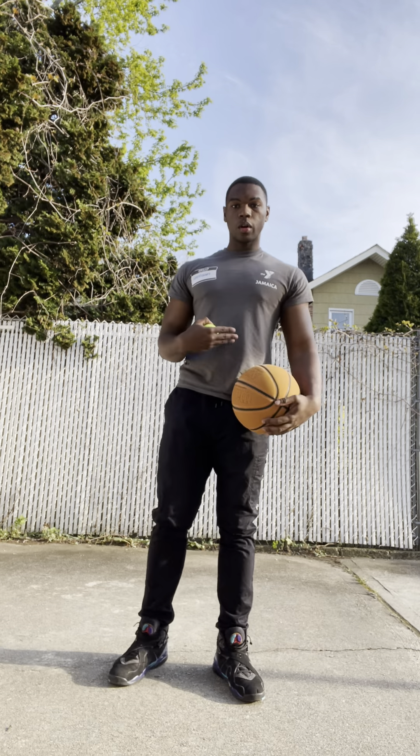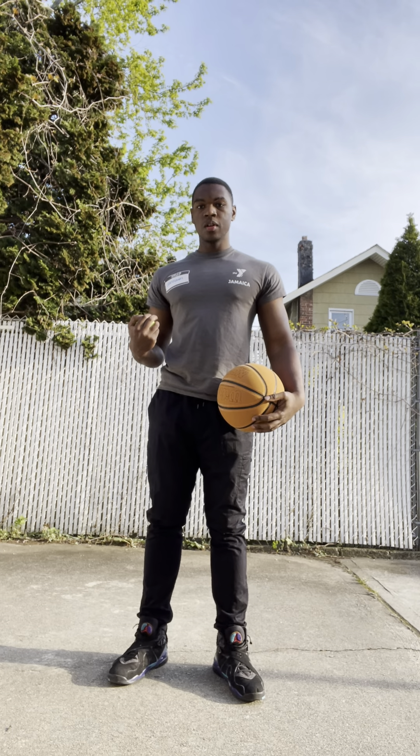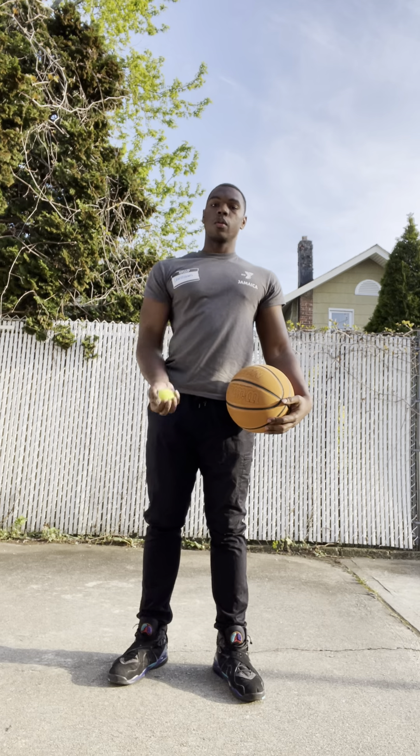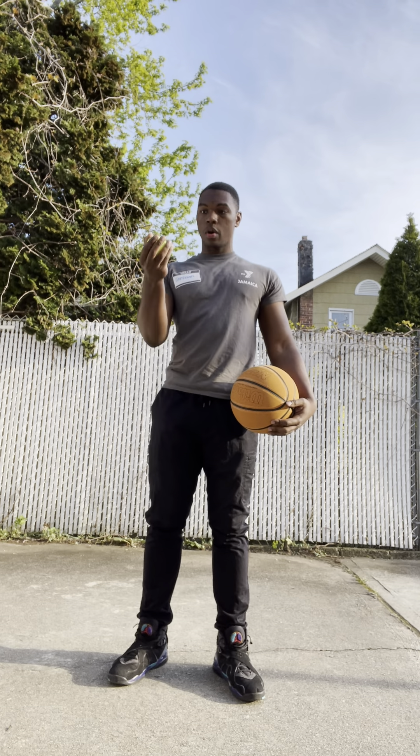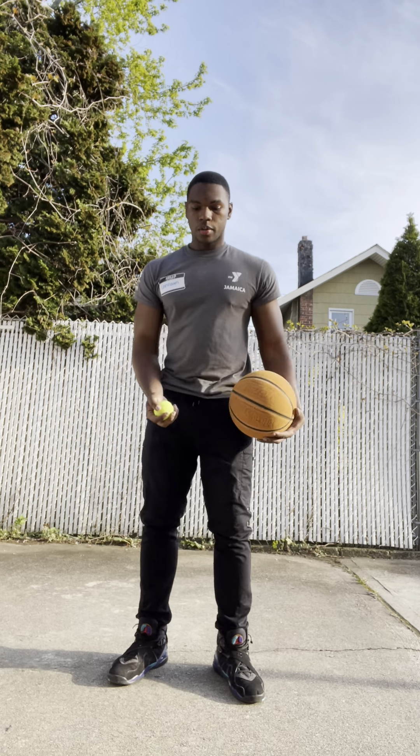Hey, what's up? It's Deshaun. We're back at it with another ball handling drill. This one is also going to work on your hand-eye coordination. But instead of bouncing the tennis ball, you're actually going to throw it up and catch it. So now I'll show you.